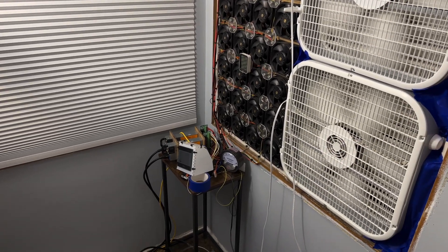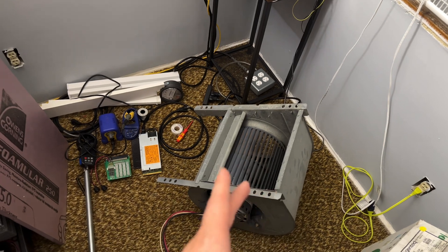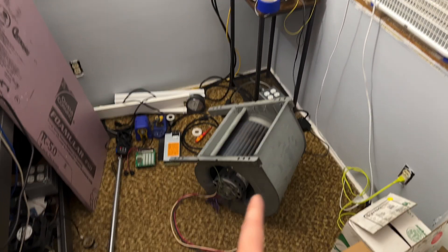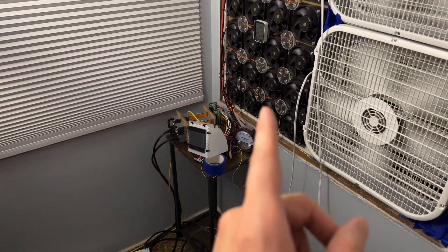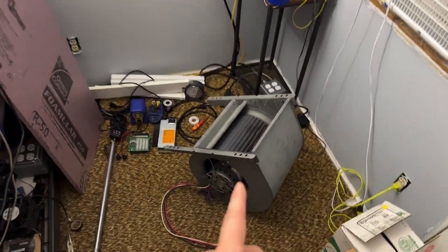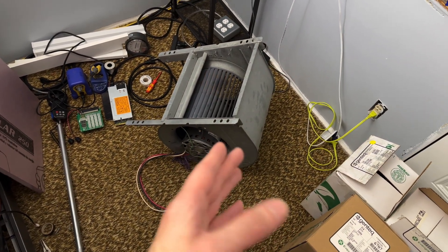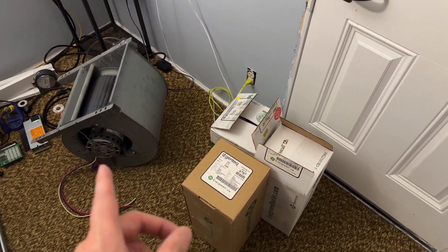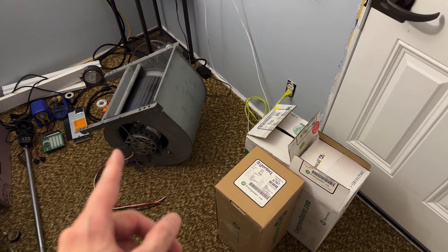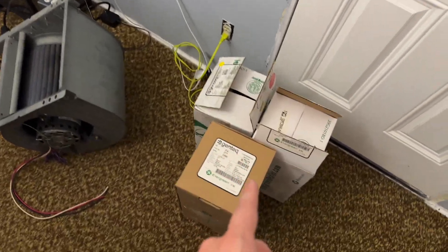But this is very good if you just want brute airflow and you have the size of space for it. I'm curious to see how this performs because I think it's probably going to beat the fan array in a lot of regions. I'll start out with the PSC — permanent split capacitor — motor that is in most of these, but I also have some ECM replacement motors that I want to swap in. I need a belly band adapter for it, but I think I have one around somewhere.